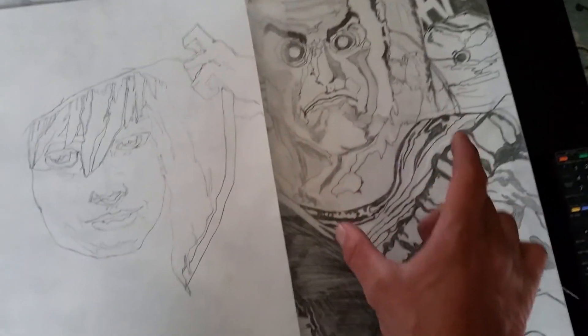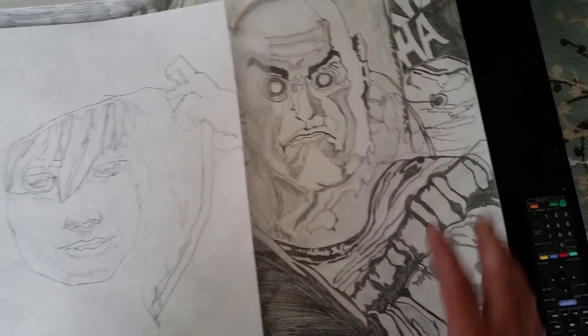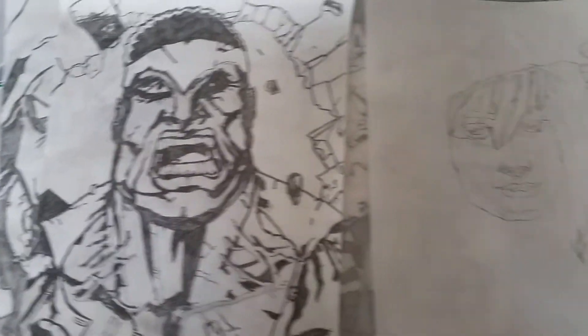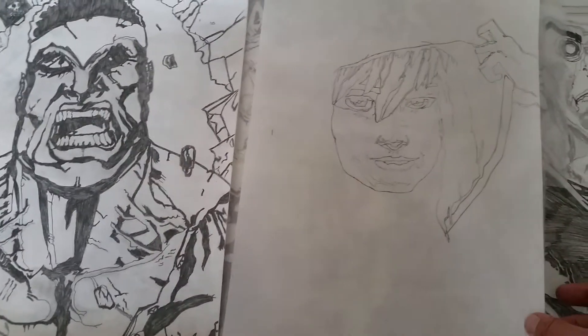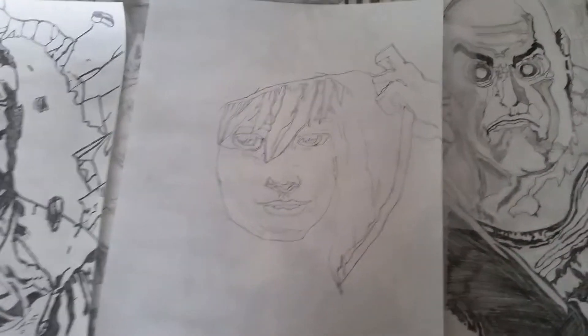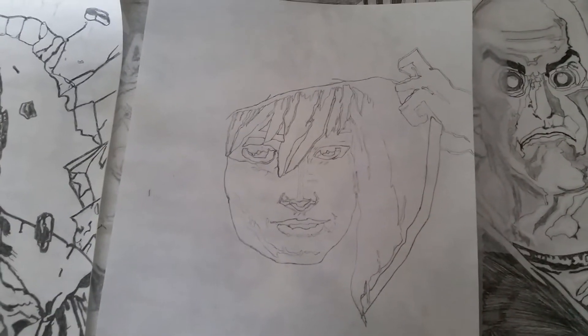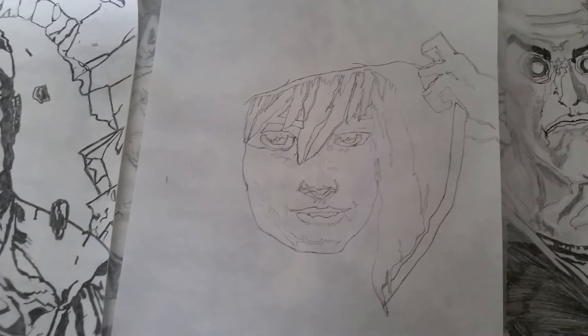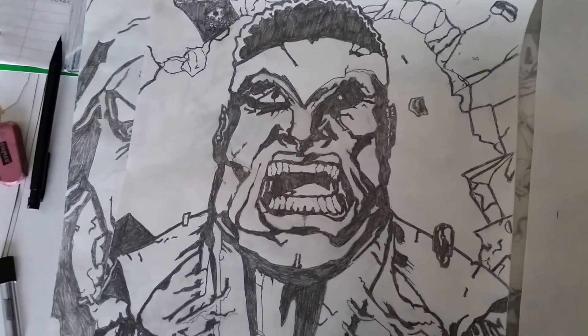I'm going to have her arm coming down this way with the rest of her suit, and then I'll probably have Spider-Man over here and Silk on this side. Right now it's Luke Cage. So let me know what you guys think — you can see it's come along okay. I'm happy with it, but I'll be so much happier when I start doing that to it.